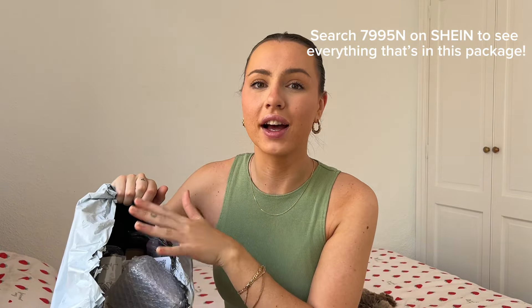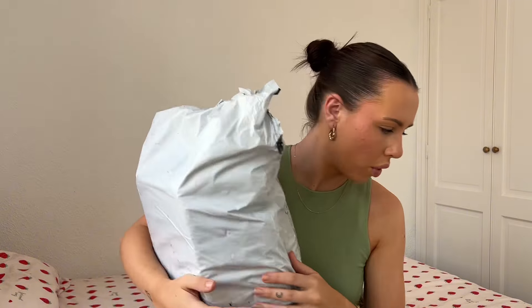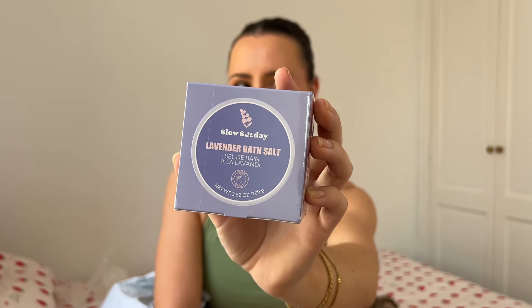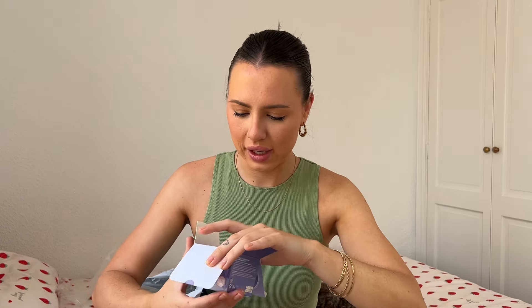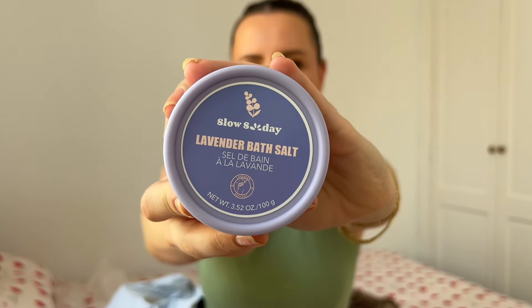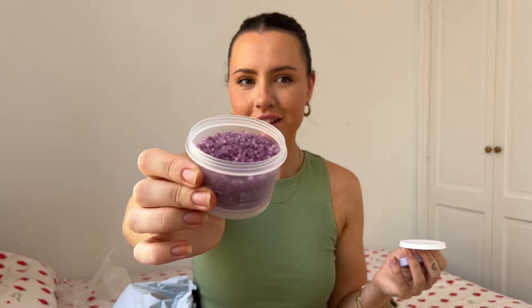This bag is full to the brim. I've opened it but haven't had a look inside yet — I'm just going to pick out whatever I see first. The first thing I can see is this box. It says on it 'Lavender Bath Salt' by the brand Slow Sunday. I haven't heard of Slow Sunday before, but as soon as I took the plastic off it smells like lavender immediately. The packaging is actually really really cute.